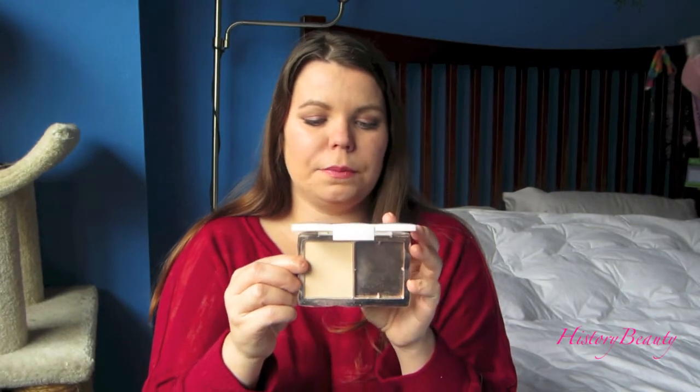$13 for a powder foundation at Walmart seemed a little much, but as you'll hear in my review, I think it's a really great foundation. The color I have is in PP2.